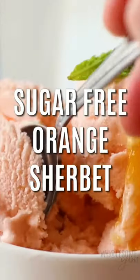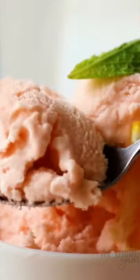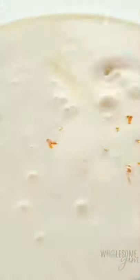Bestie Sweetener makes the best creamy sugar-free orange sherbet. You can't even tell it's sugar-free. Combine almond milk, heavy cream, Bestie, orange extract, orange zest, lemon juice, sea salt, and natural food coloring.